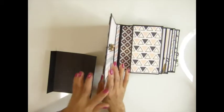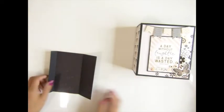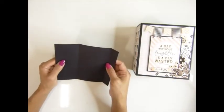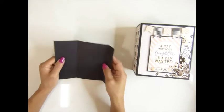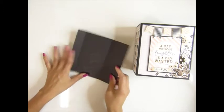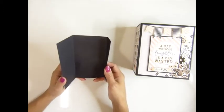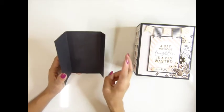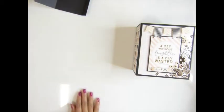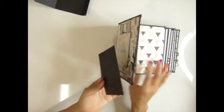For the flap, the measurement is 5 and 7/8 by 6 and a half inches. You will score at three quarter inch and four and one quarter inches. You will need six pieces total, because each envelope gives you two, so you use one and a half envelopes.